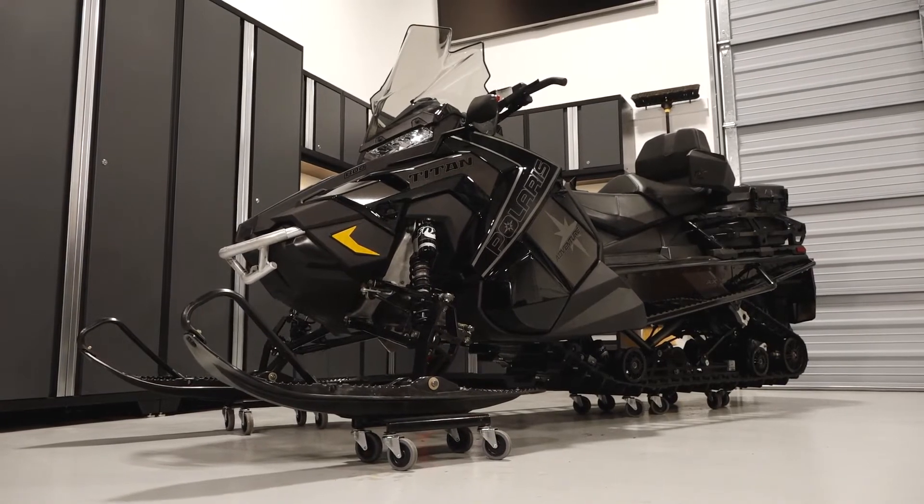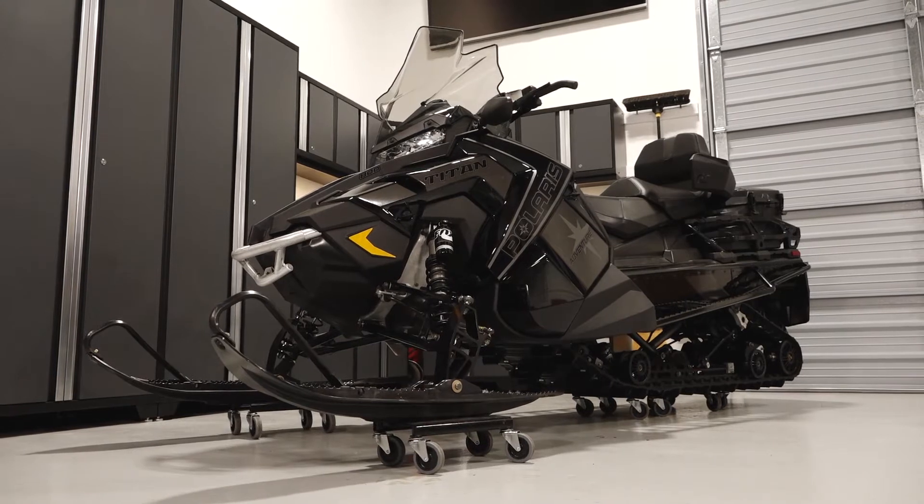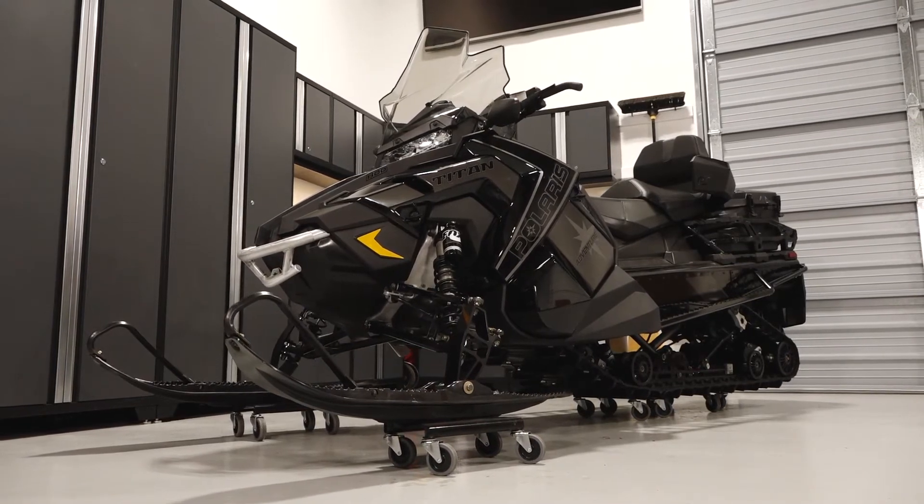To inspect and replace the spark plugs on your Polaris Titan Adventure, follow these steps. Park the sled on a flat, level surface.